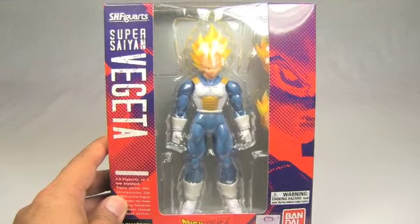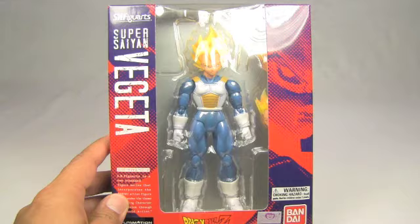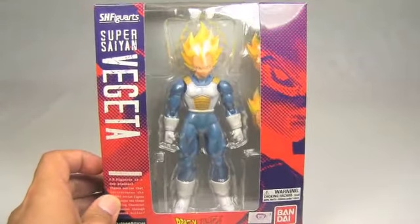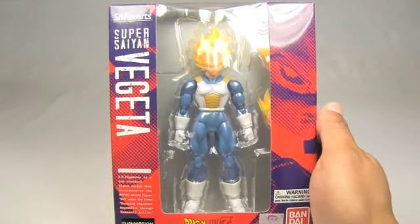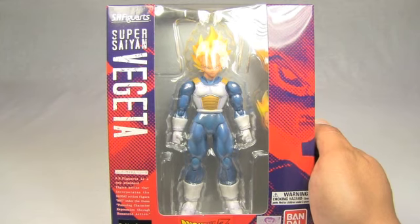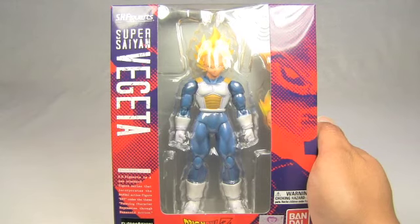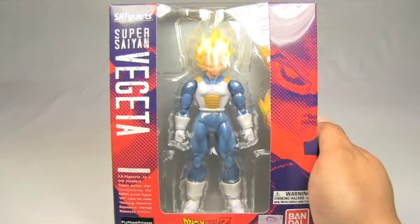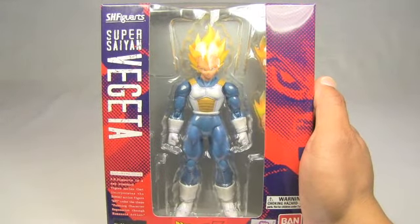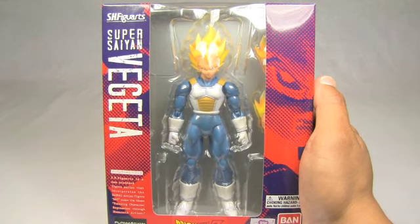Today I'm happy to unbox an SH figure — Super Saiyan Vegeta. These are really nice figures. I've collected some Dragon Ball Z figures in the past and I will be showing you some of those, though those will only be reviews, not actual unboxings, since I've already unboxed them years ago. But today I wanted to show you these really awesome figure arts figures that they released recently.